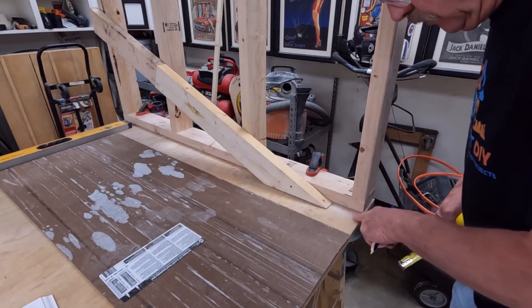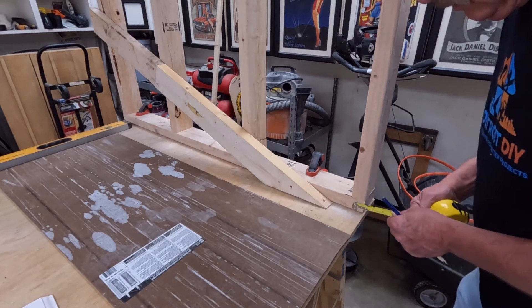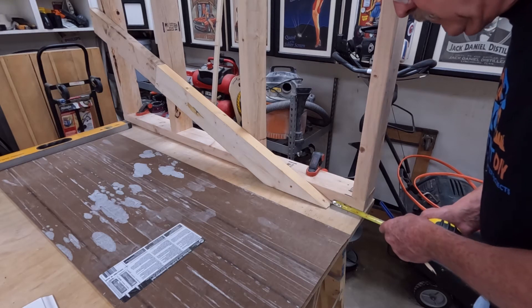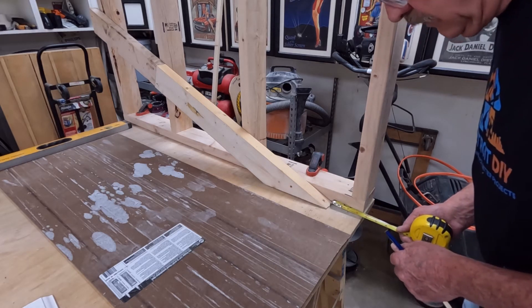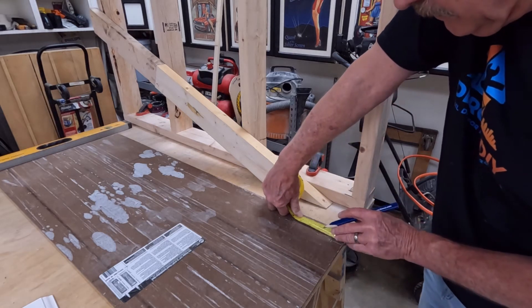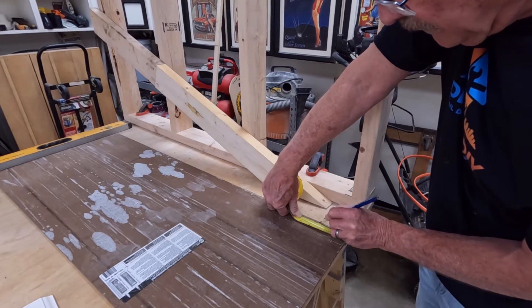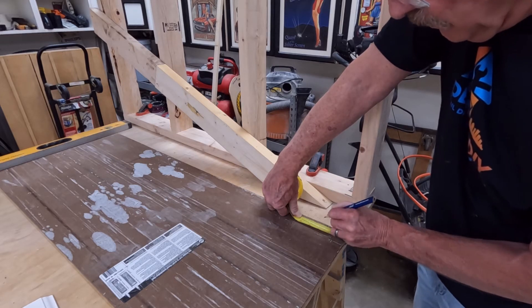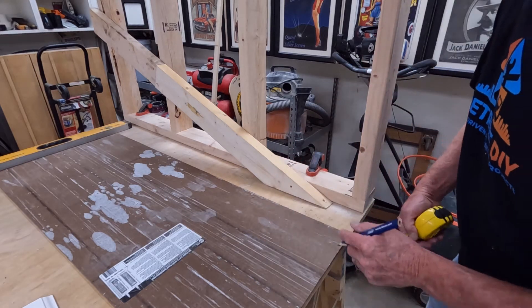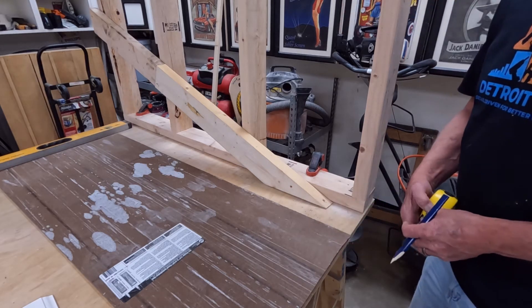Because we have this little short area right here that's going to be flat to reach the end of our wall, we're going to go ahead and take that measurement first. That is going to be three and a quarter inches. So we just want to mark that out on the bottom side of our paneling. It doesn't matter if this is paneling, drywall, or plywood — it's all the same.